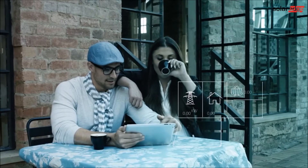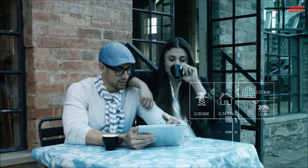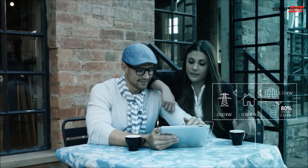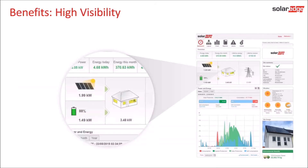The SolarEdge monitoring platform allows you to keep track of PV production, self-consumption, and battery status. This gives you a full overview of what is happening with your storage system.